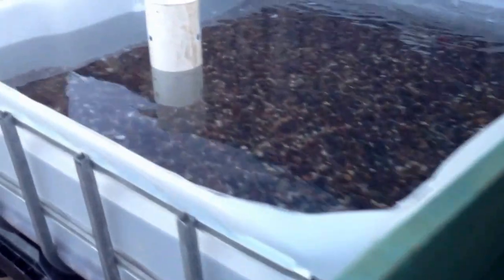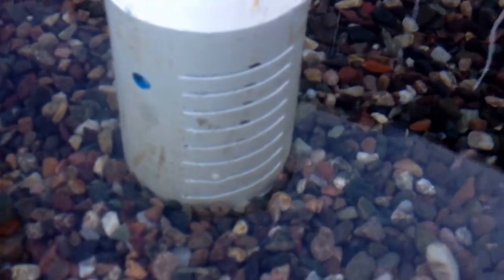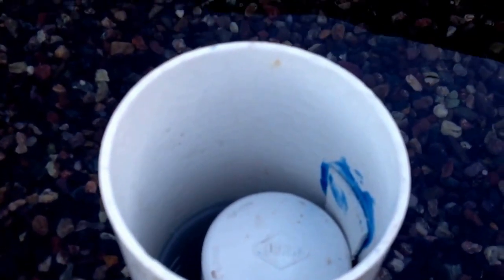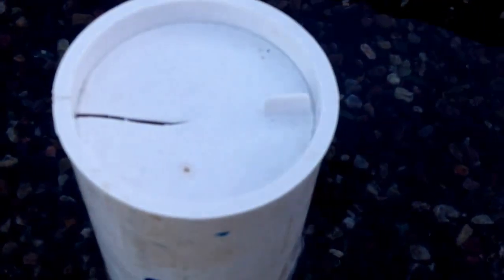Over here, the bell siphon's getting ready to go. I went with slits in the media guard. There's the bell siphon — just about an inch and a half from kicking in. I'll try to video that when it happens. Alrighty, there you go — what do you think?